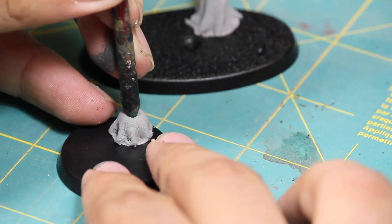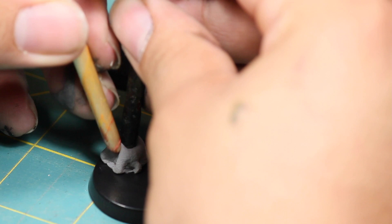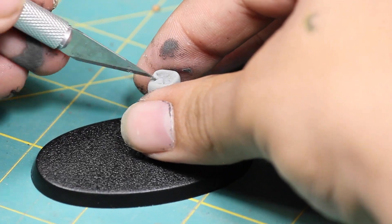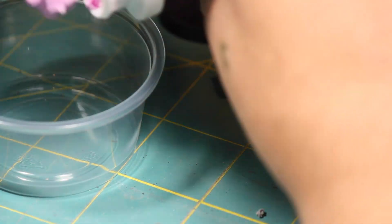I let the clay set up for a couple of hours and then went back in to add some more detail. I used the back of a brush to push in a cavity into the top to make it look like a rotten, hollowed-out trunk. Then I used my hobby blade to carve a notch into the taller tree trunk.